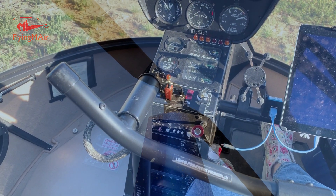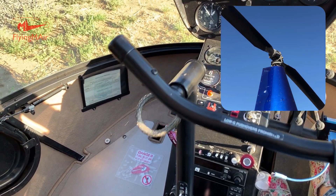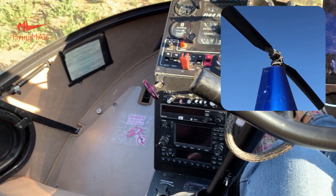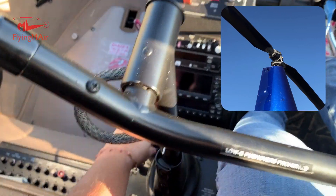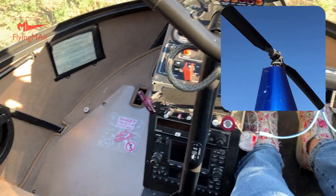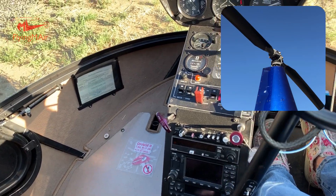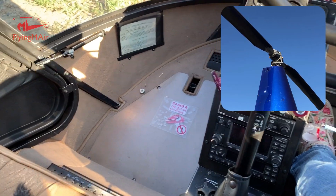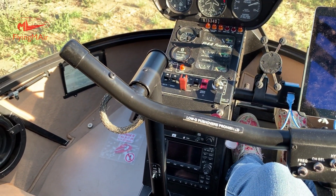I've moved the blades so we'll hopefully see a difference. Going forward, backward, neutral again, right, left, neutral again. I forgot to release the friction — no wonder it's so heavy. And then I'm going to stir the pot, going all the way around. I should mention here that the cyclic and the collective have hydraulic assist, which makes them very, very light in flight. And that's back to neutral. So that's the cyclic.